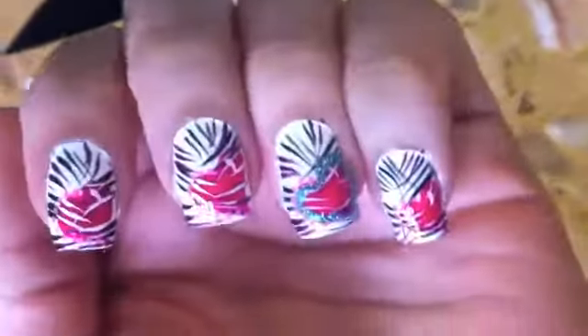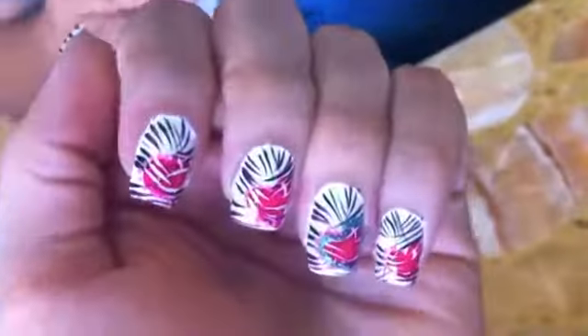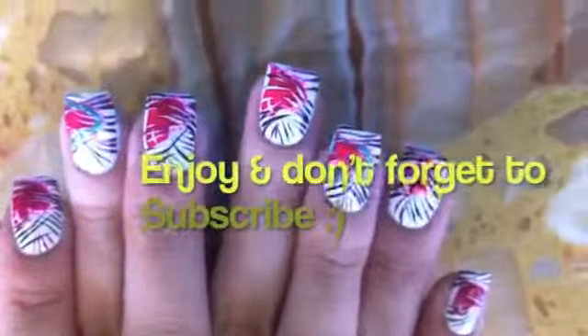I hope you guys enjoyed my video and don't forget to subscribe and you can also visit us on our website.